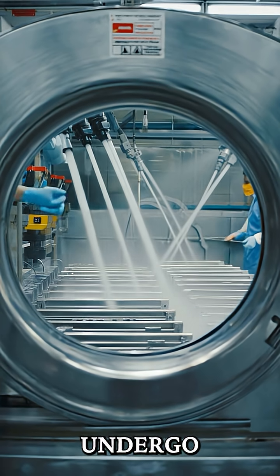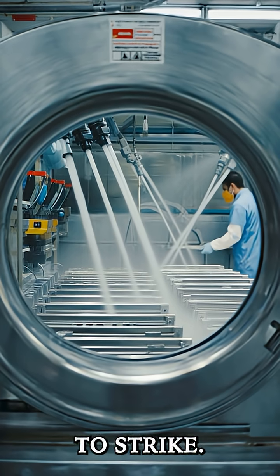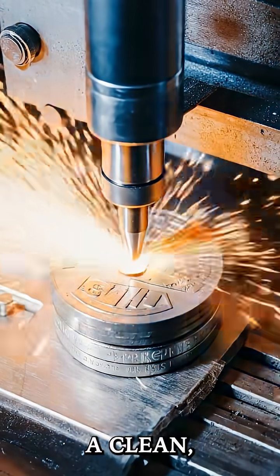Now the blanks undergo annealing, a heating process that softens the metal, making it easier to strike. After that, the blanks are washed to remove any dirt or oils. This ensures the coins will have a clean, smooth finish.